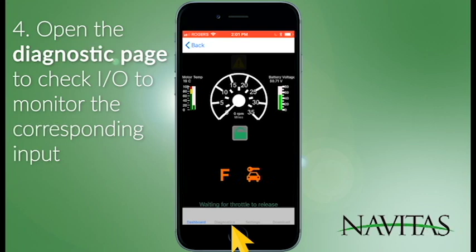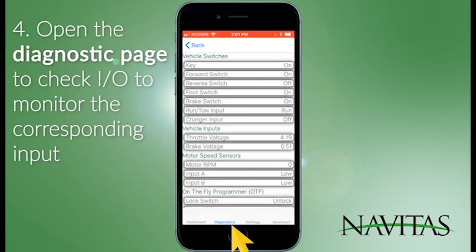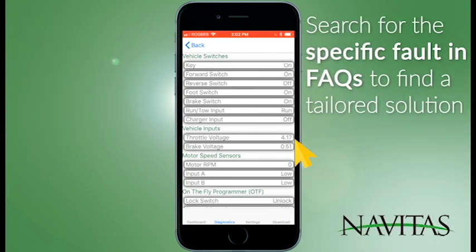You can go over to the diagnostics page to check I/O and monitor the corresponding input. In this particular case, you can see my foot switch is on and my throttle is on, meaning something must be broken. Go to our frequently asked questions to fix it.